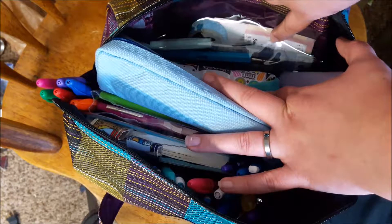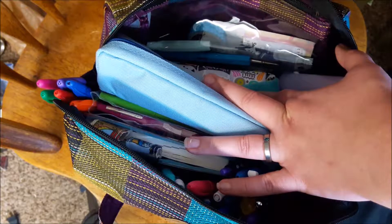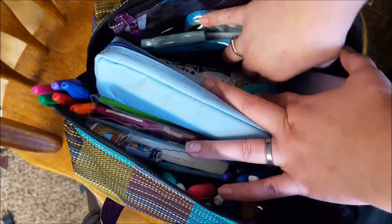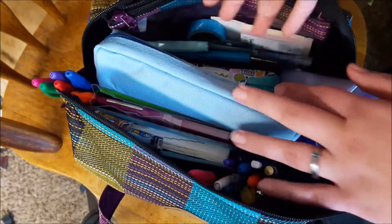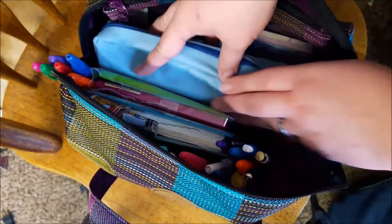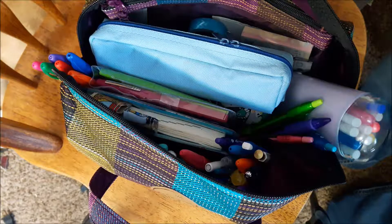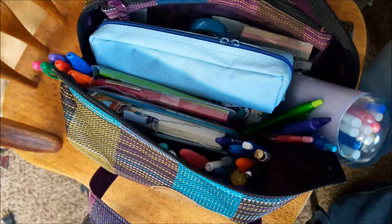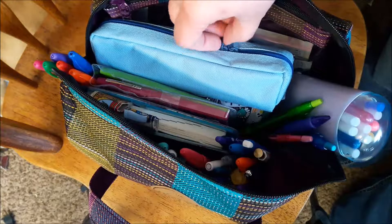And then these are my InkJoys over here — I have my InkJoy set that I got, and then just my random pens. They're shoved in these two little pockets. As you can see, this is kind of crowded but it's got plenty of extra room. I could put in more pens — there's a gap about that big. And then I have the rest of them over here.